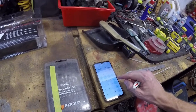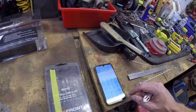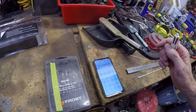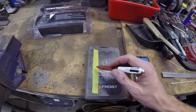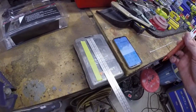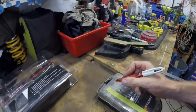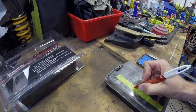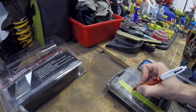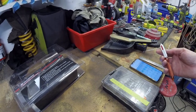If I divide that by 10, that will give me how many millimeters it is for 36 degrees of timing, and all I need to do is transfer that onto this and I will have my timing marks — TDC, 18 degrees, 36 degrees, 9 degrees, 7 degrees. That should give me my timing marks.